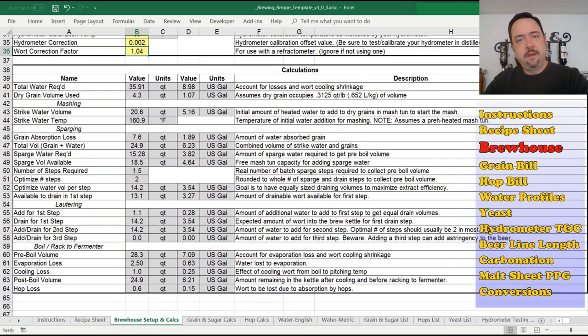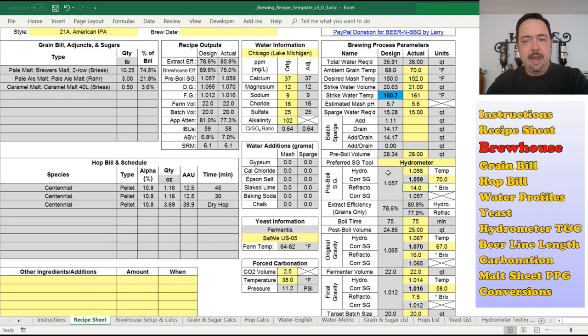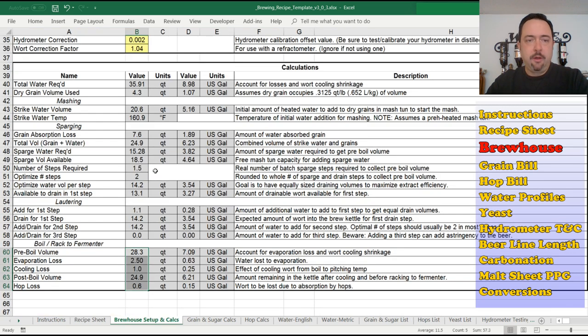Scrolling down to the calculations section, it shows you how much volume your dry grain will use, how much water you need, the strike volume and temperature, your losses along the way, the number of batch sparge steps if you're doing batch sparging, your pre-boil losses through evaporation and hop losses. All of this gets incorporated and mapped to your spreadsheet — it will tell you what your estimated gravities and expected volumes will be. These design outputs are based upon all the inputs in this tab.